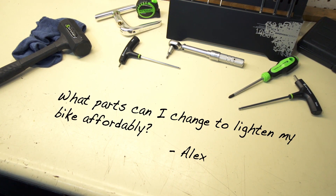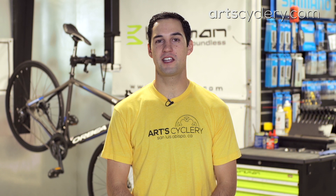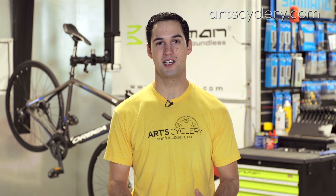Alex wants to know: what parts can I change to lighten my bike affordably? Although you asked specifically about lightening the bike, it's important to remember that the cheapest weight savings come from avoiding overeating. Not only will this keep you healthy, it also has the added benefit of saving you money that you can then invest in the bike parts and accessories you've been dreaming of.